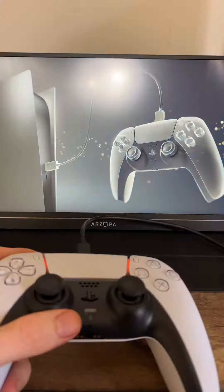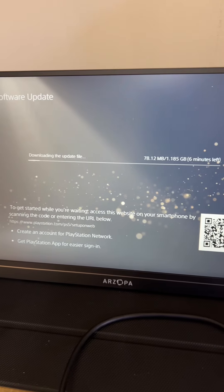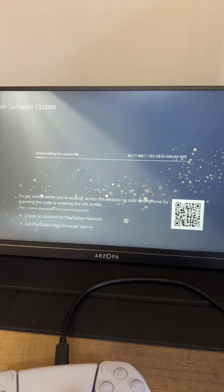I want to plug in the controller. Controller's plugged in. Push the PlayStation button — I'm downloading the latest update file. I'll do a new video soon once this is done.